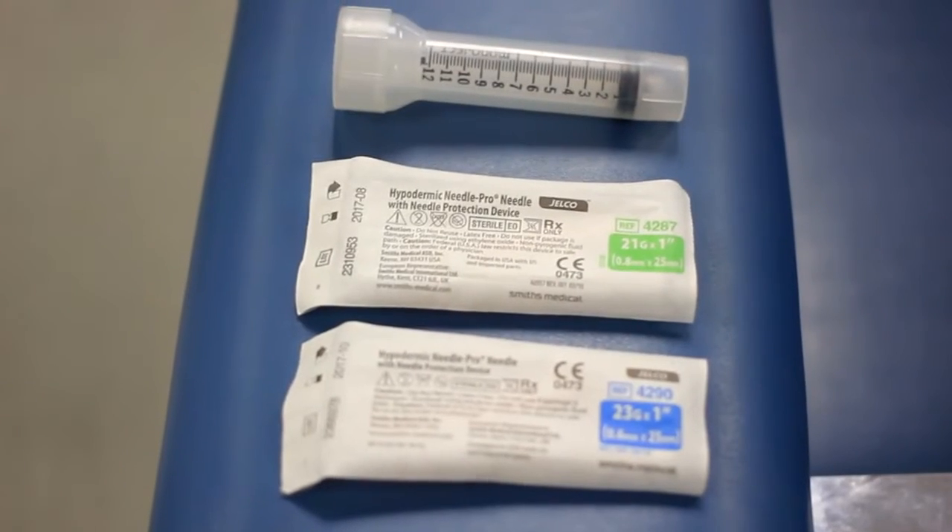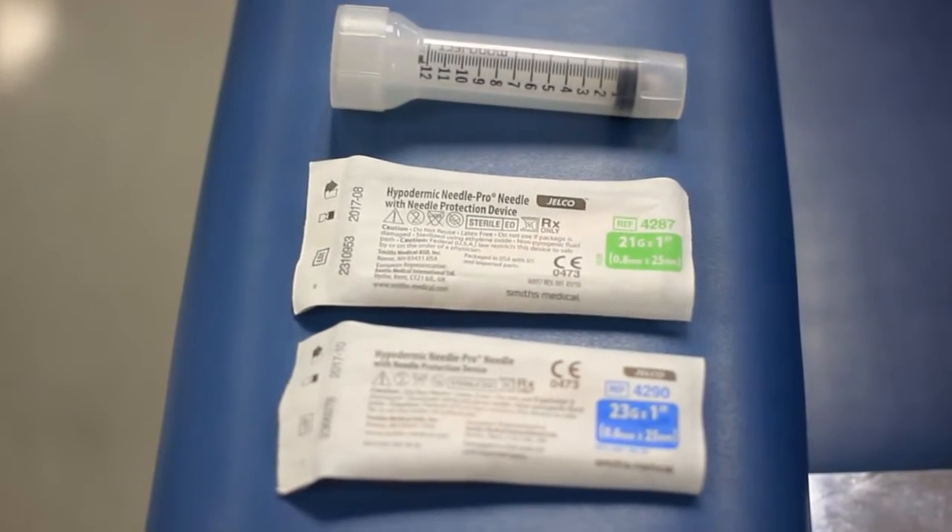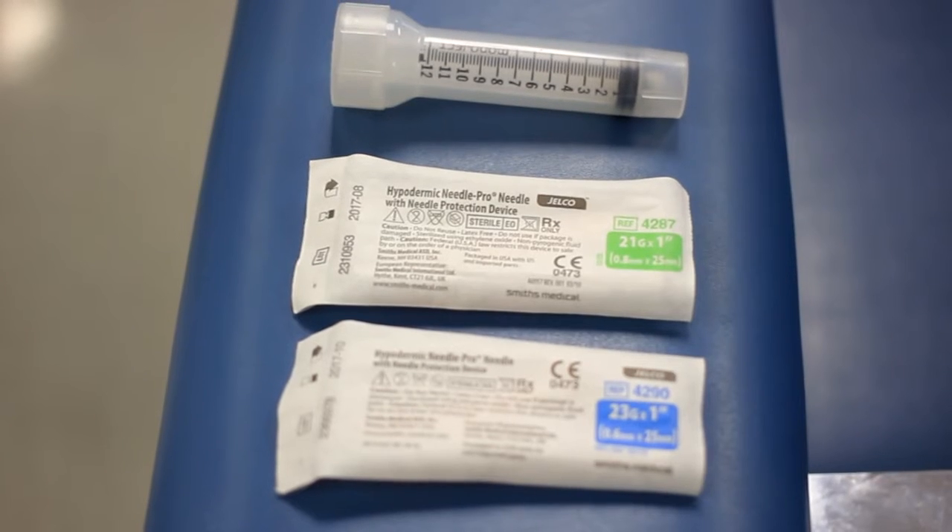There are many equipment options available when utilizing a syringe for sample collection. This video will review the basic equipment utilized in standard syringe collection.